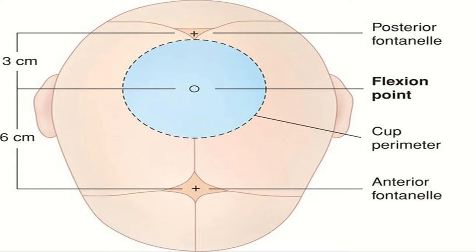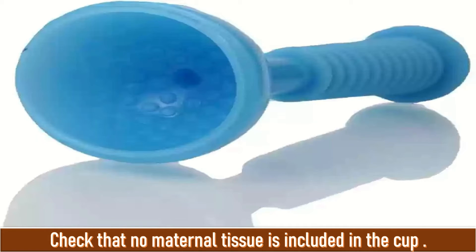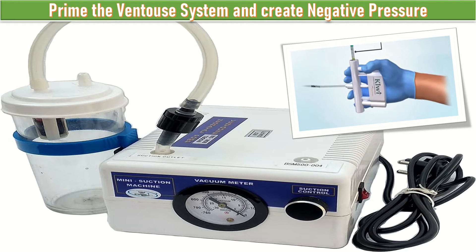I will apply povidone iodine solution on the silicone cup, fold it, and introduce it into the vagina. I will apply it 3 cm anterior to the posterior fontanelle in the midline on the sagittal suture. I will check that no maternal tissue is included in the cup, then prime the system and build up the negative pressure gradually.